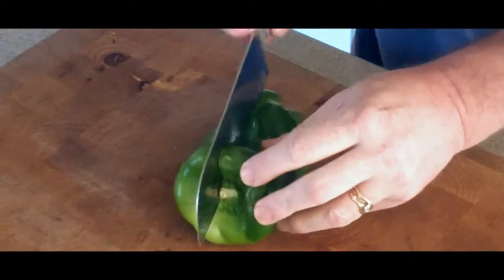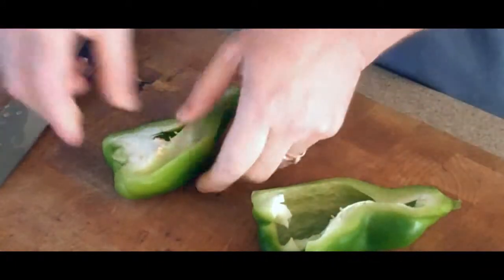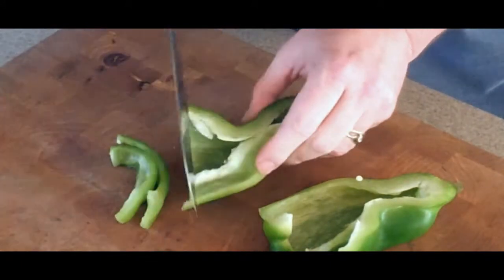Then we're going to go ahead and cut our green bell pepper in half, remove the seeds and any white pith that stands out — we want to get rid of it. And we're just going to go ahead and slice these up.